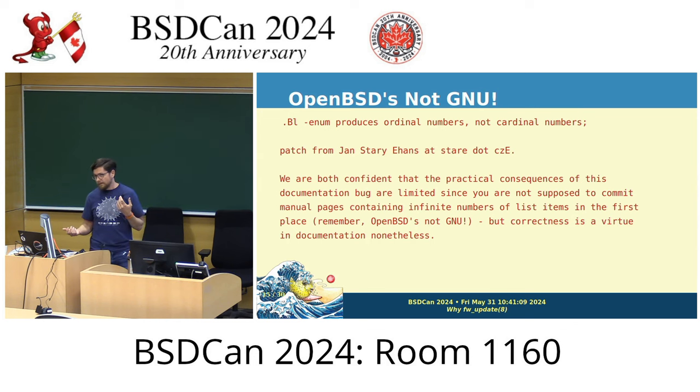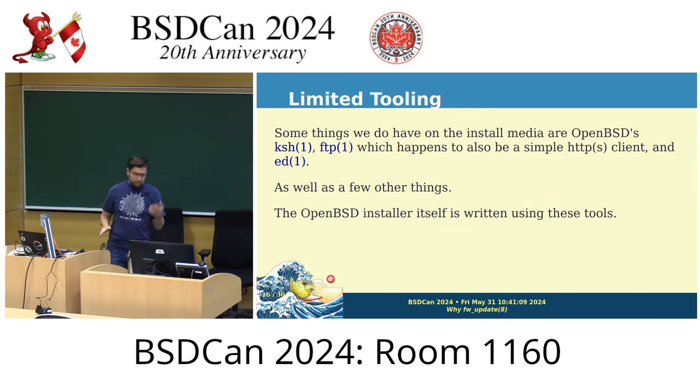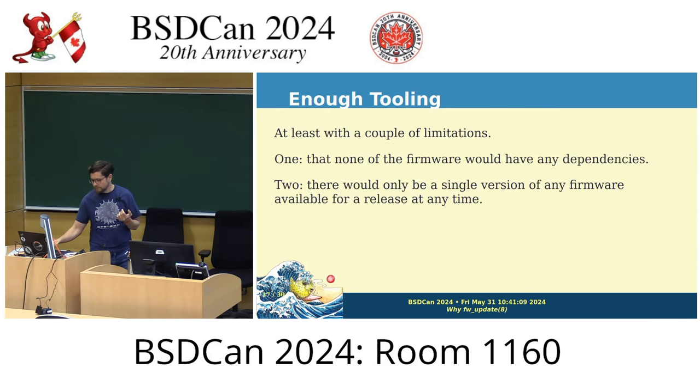Making interfaces simpler improves user experience, and that's one of the things I really love about OpenBSD. There's a recent commit by Ingo whose commit message says something like 'you're not supposed to commit infinite numbers of items, but correctness is a virtue,' and I think that really reflects the thought process that goes into OpenBSD. Back on track — there are some things that have not yet been removed from OpenBSD, and some of those things are actually part of the install media, giving us impressive capabilities.